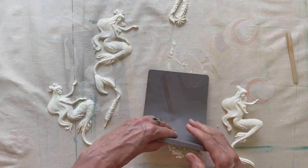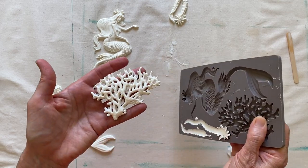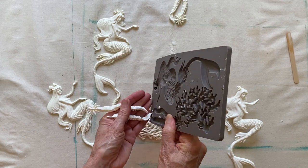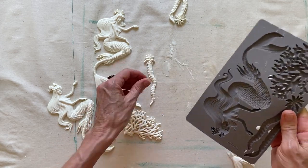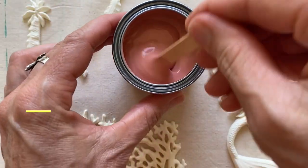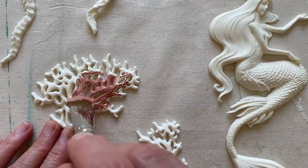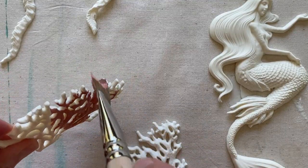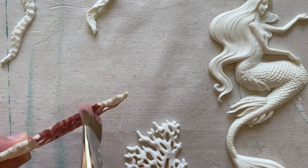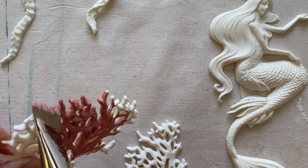Then you can remove them — I just like to turn the mold upside down and peel out our beautiful castings. As you can see, I have a mermaid, some coral, and some seaweed. I chose Scandinavian Pink as my next color and painted the coral, using a bigger brush for the flat parts and then a thinner brush to get all those little details.